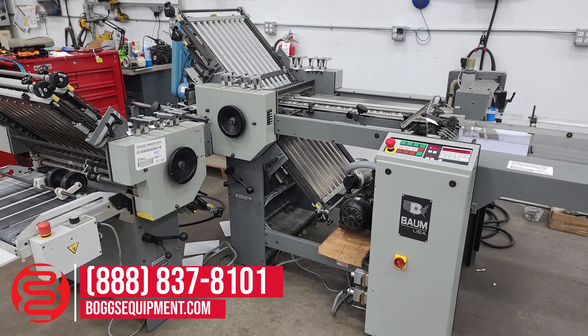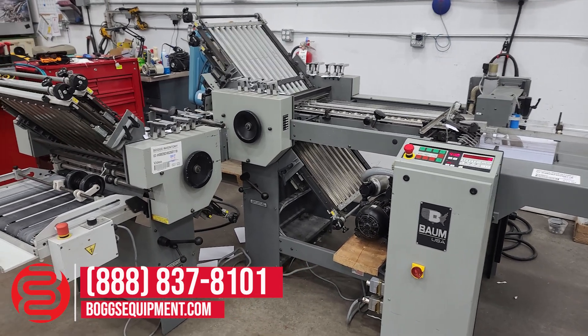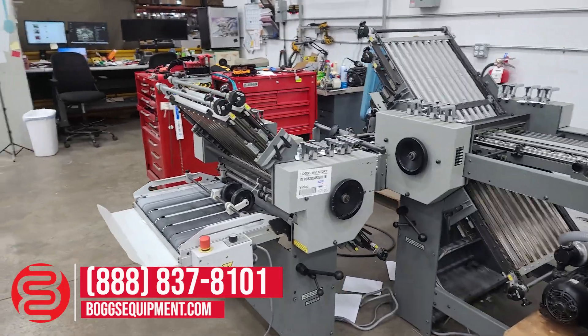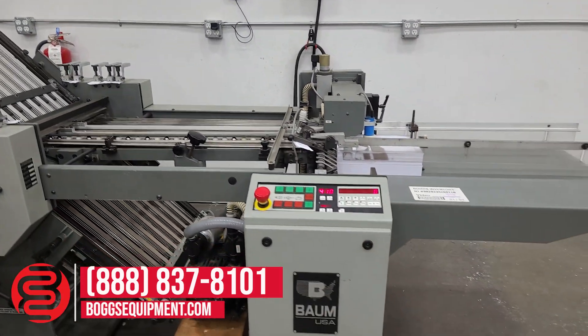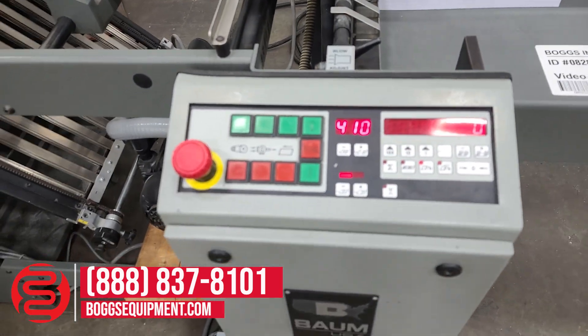Here we have a BOM 2020 pile of feed folder with eight page units hang on delivery. There are three plates in the eight page units and three plates in the parallel. This unit is powered off 230 volts, single phase power, control station.